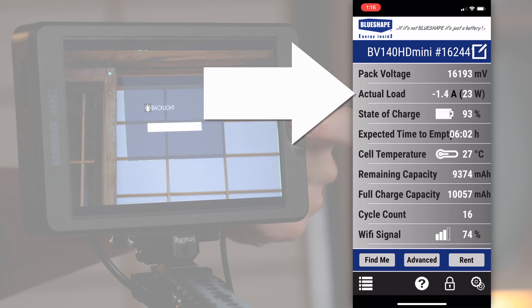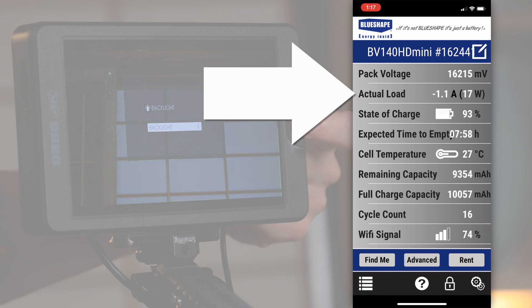As you decrease the brightness from 10 to 5, every one step decreases that draw by about 1 or 2 watts, meaning at a setting of 5 you get a 10-watt draw from the monitor. Dropping it all the way down to 0, you end up with a minimum of 8 watts from the monitor. That means that basically between 0 and 5 or 6, you actually don't lose much power.